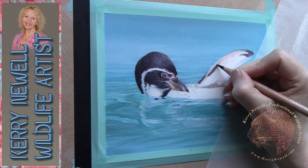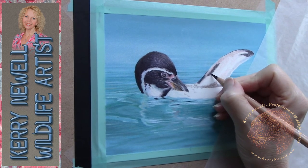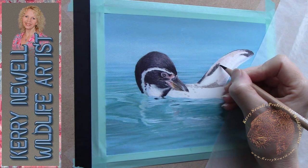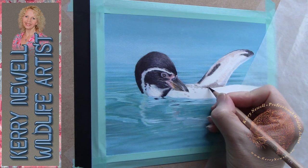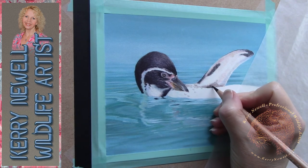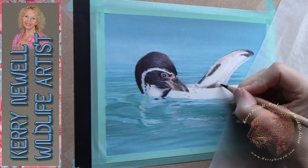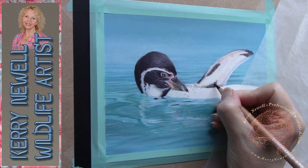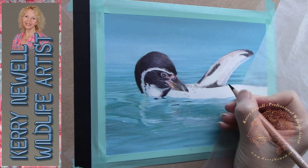This little guy was lovely — he was just floating around in the pool while all the others were swimming, just bobbing along. I videoed him as well as photographed him and he was just preening for a good 10 to 15 minutes — very relaxing to watch. He's my eldest daughter's favourite bird. Working on the detailed areas now, and we're about 20 minutes in so we'll be zooming in shortly for a better look.